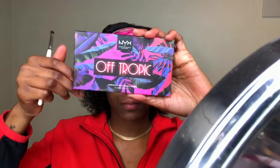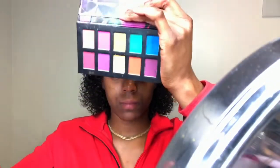Jumping into my NYX Off Tropic palette, I'm going to take that green shade and blend it on the middle portion of my eye, fading it into the black so that everything transitions nicely.